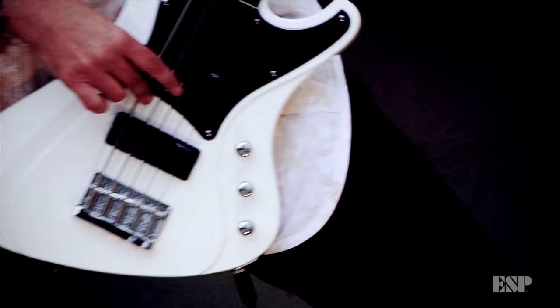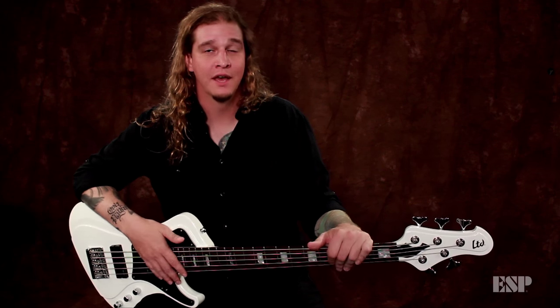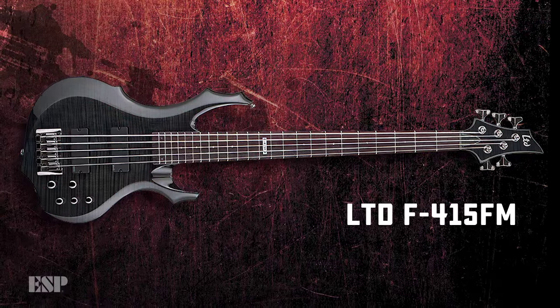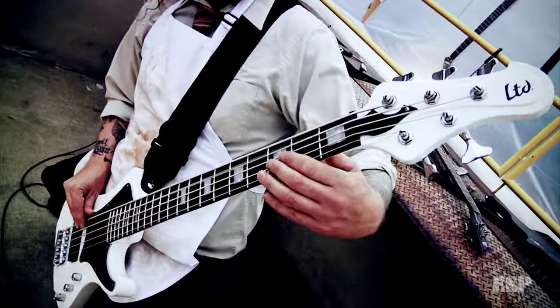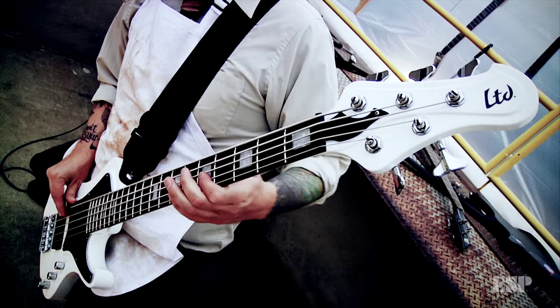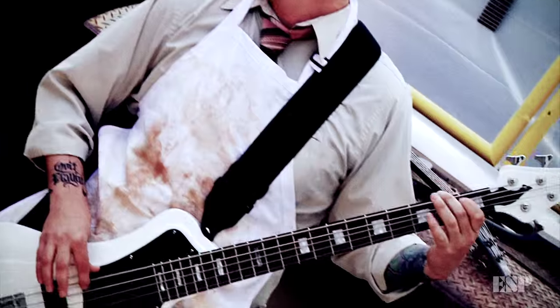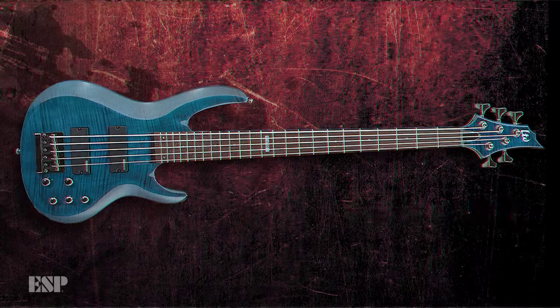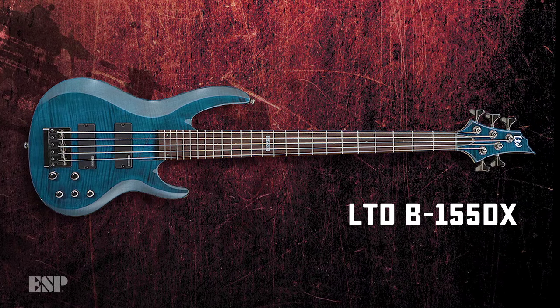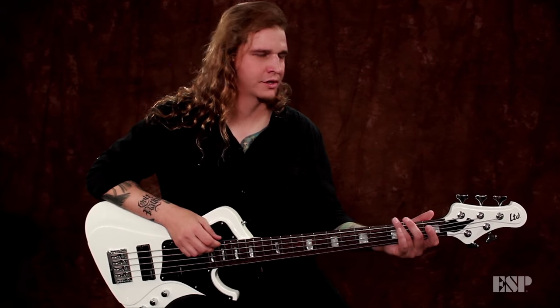I've basically been playing ESP my whole band career. I remember my first band — my guitar player came home with a 7-string F-series, and I immediately went out and bought a 5-string F-series. I've had the same bass for about 15 years. I've used my LTDs on our last two Cattle Decapitation records, and in the studio the B-series just really found its own pocket in the mix, especially when you hit those low registers of the G-sharp string.